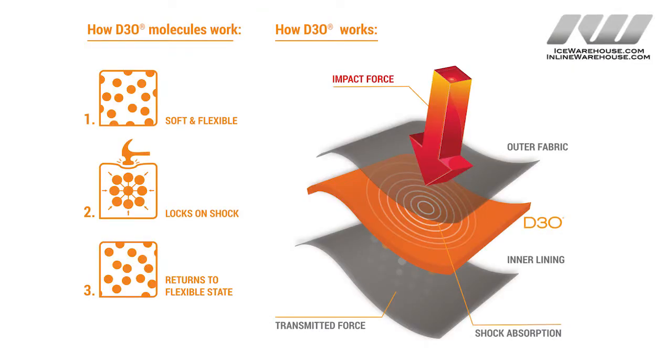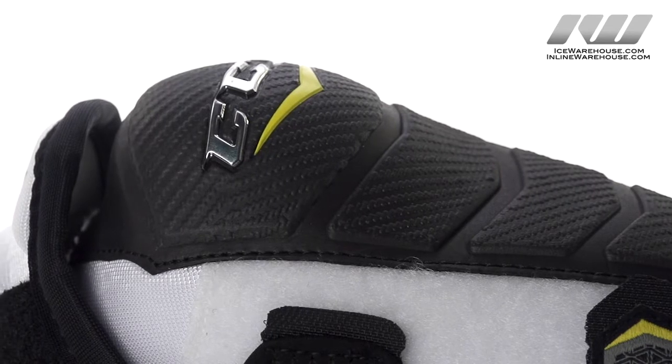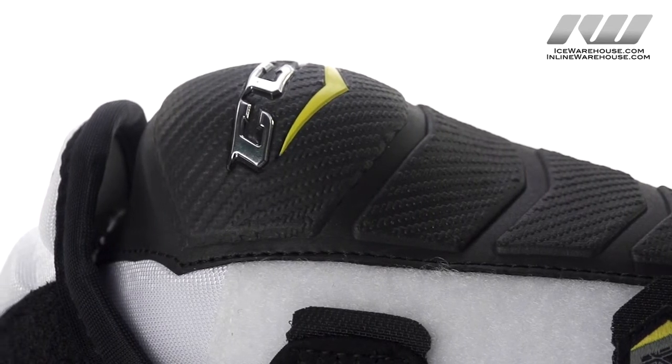For soft impacts they are going to be nice and soft and comfortable to absorb the low impact hits, and with high impact hits it is going to harden up immediately to protect your elbow. On top we have high density foams that are going to protect both you and other people on the ice in case of collisions.